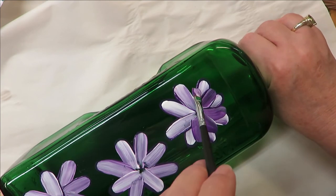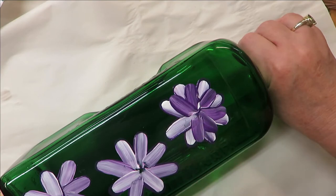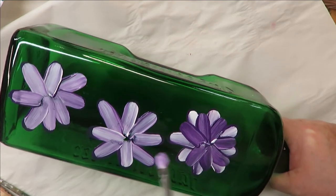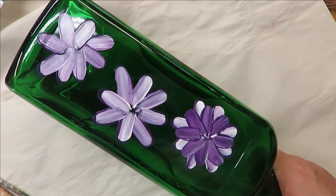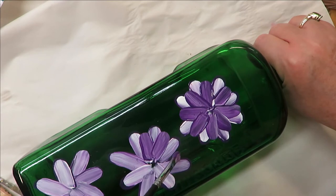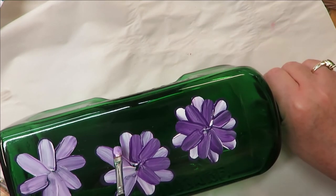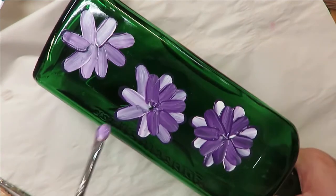Right now I'm taking the same brush, putting another layer, and going in between the first set, then pulling in towards the center. You could leave a space in the center if you wanted for the center to be put in, or you could put the center in halfway through. I'm choosing to wait until the end of creating the flower before putting that in.